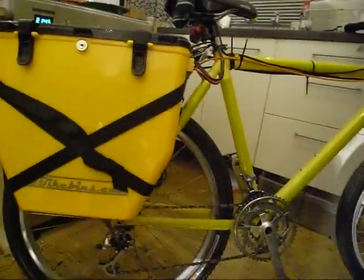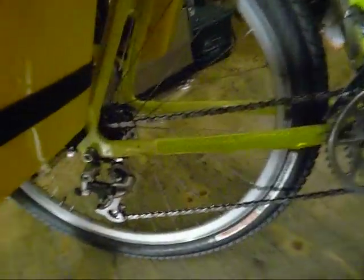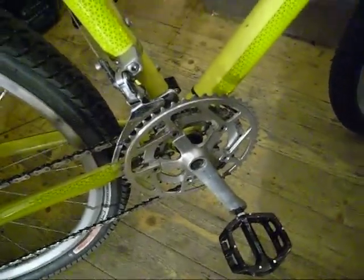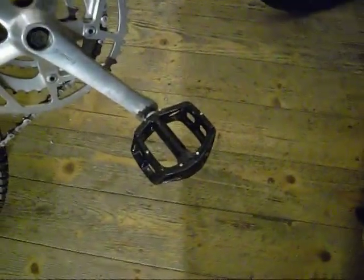It's a hardtail, as you can see there's no suspension or anything. Standard gears, except I've not connected up the rear derailleur at the moment. To be honest at that speed you're not really using those gears — you really need a bigger step, which is why the front one is connected. I've got some big V8 pedals on there.